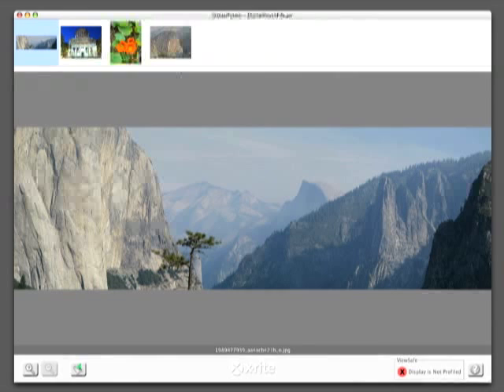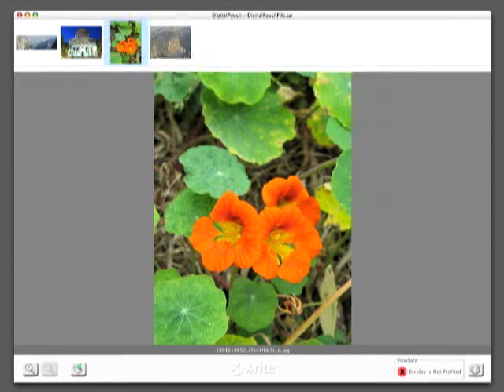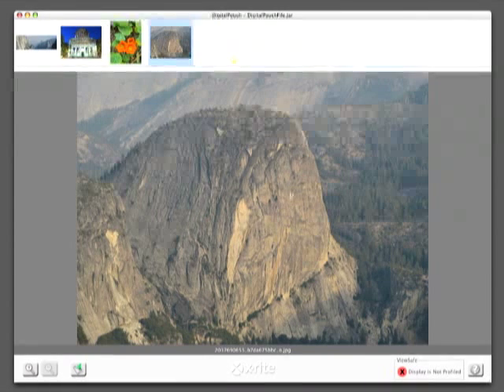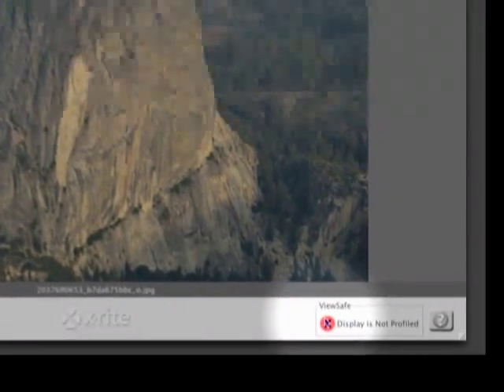Once opened, the viewing application begins and the pictures are displayed. Digital Pouch automatically checks the receiver's monitor for a current monitor profile. If one does not exist, they will get a red warning symbol.